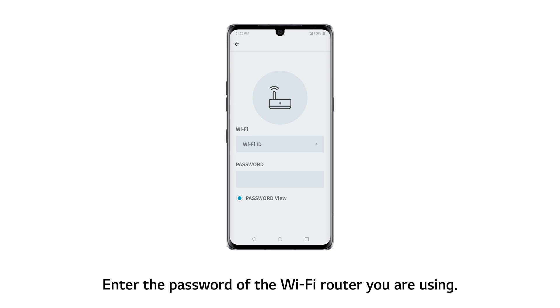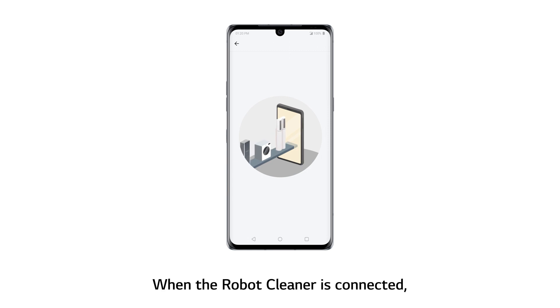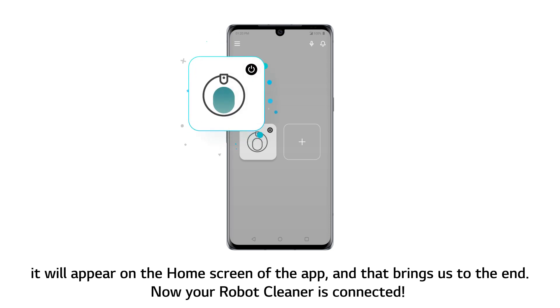Enter the password of the Wi-Fi router you are using, then move closer to the unit and touch the Connect button on the app screen. When the robot cleaner is connected, it will appear on the home screen of the app. And that brings us to the end — now your robot cleaner is connected.